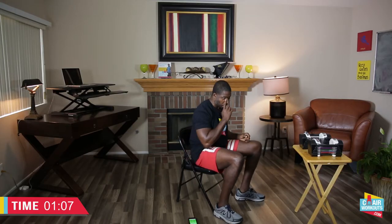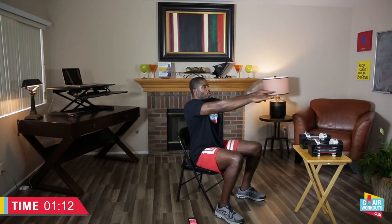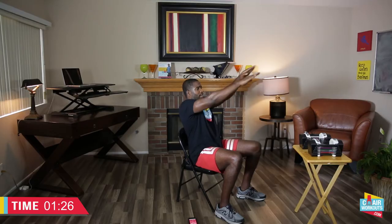Arms out and let's go — extend those arms, really squeeze the chest. I want you to feel like you have a quarter in the center of your chest and you're trying to crush that quarter. Pull your stomach tight, working the total body. Arms a little higher now — you got this!